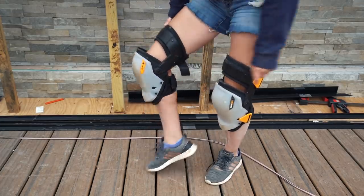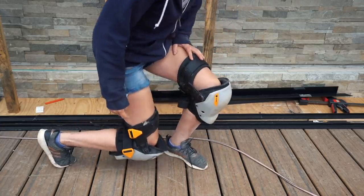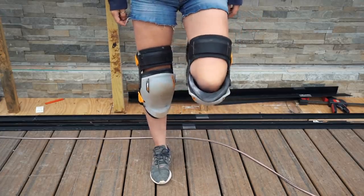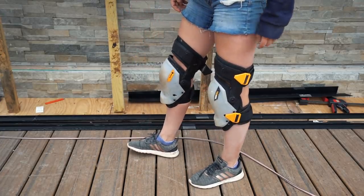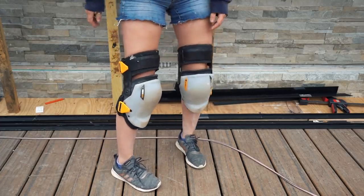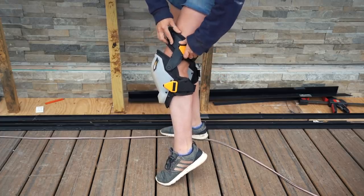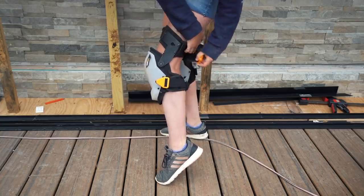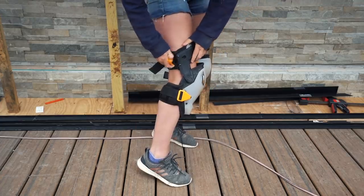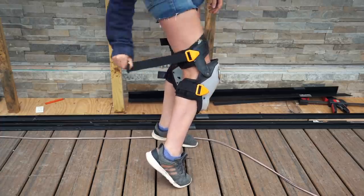Toughbuilt has included a thigh strap that has two arms to connect to the knee pad, which not only keeps the pad centered on the knee, but also gives you full range of motion to walk, bend, or straighten. So when I want to quickly take a knee, I never have to adjust or worry about positioning. Toughbuilt includes a quick disconnect on both straps so you can adjust the fit around your leg, then use the quick connect to take them off and on without having to loosen the position.